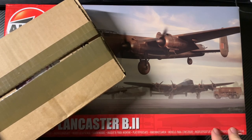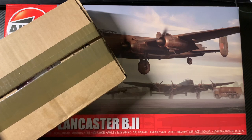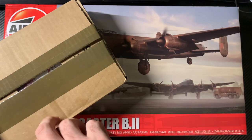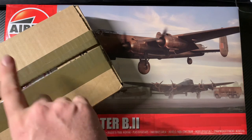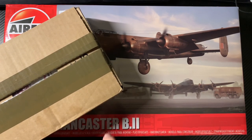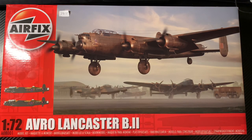Greetings fellow earthlings and welcome back. So we have two boxes — this one literally arrived today from Hannance, and it's just face down because my address is all on the other side. There are some extras in here for this and for another project. Let's get to this first though, so we'll come back to those.